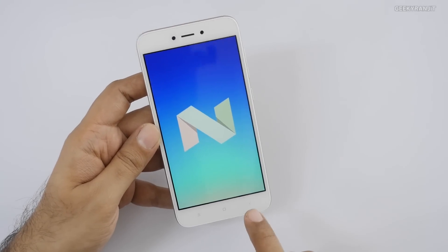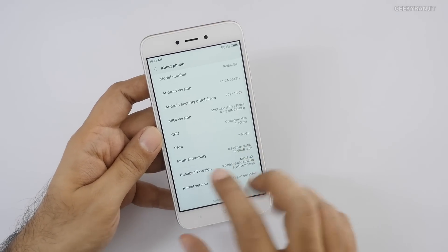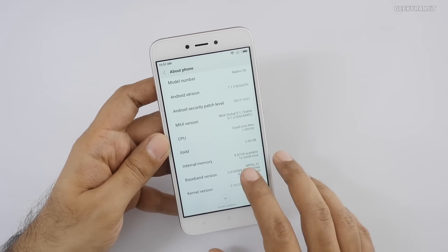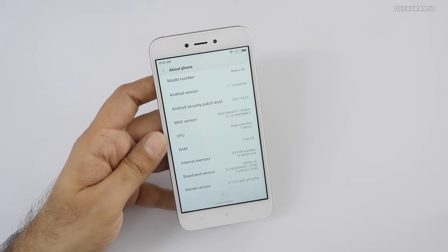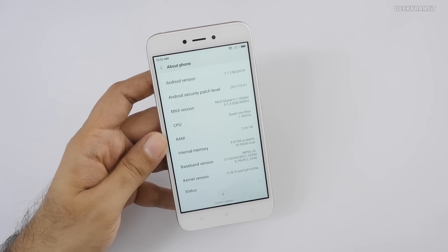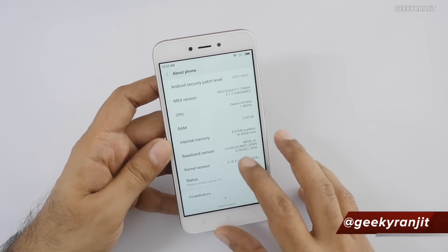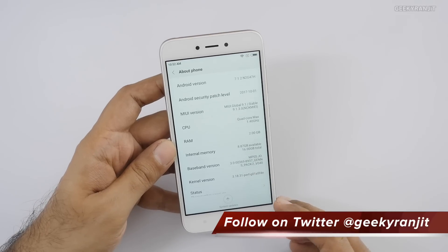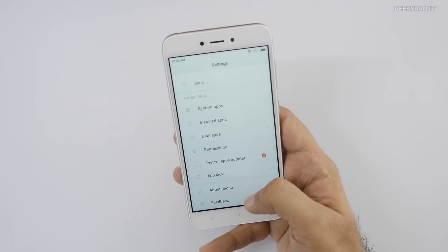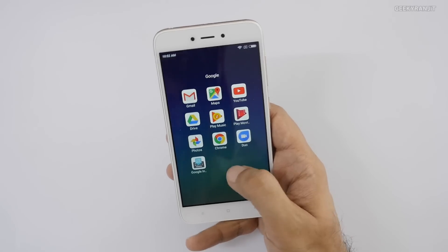The back, home, and multitasking buttons are still not backlit. This unit is the 2GB RAM variant, and out of 16GB internal storage only 8.87GB is available. That's pretty low, so if you're planning to buy this device, go for the 3GB RAM variant. Internal storage is important for many apps even with a dedicated micro SD card slot.